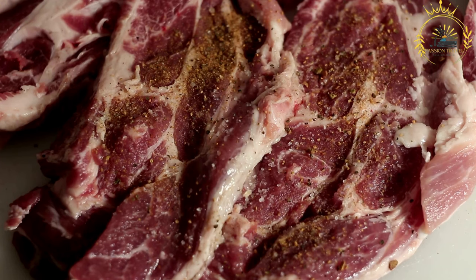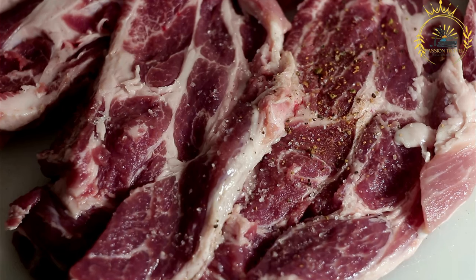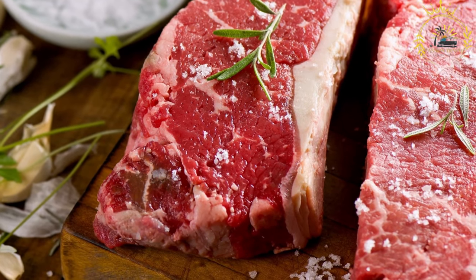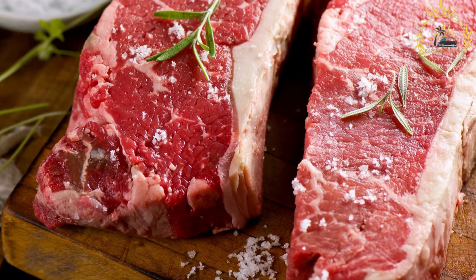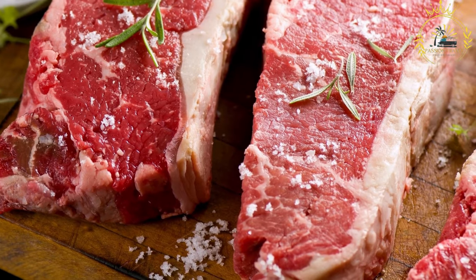Varieties: there are different types of biltong, each with its own characteristics. Traditional biltong is the classic version, air dried and seasoned with a mixture of spices. Snap sticks are thin and small biltong sticks, often spicier and flavored. Chili bites are spicy biltong with a kick of chili heat. Game biltong is made from game meats like kudu, springbok, or ostrich, offering unique flavors.